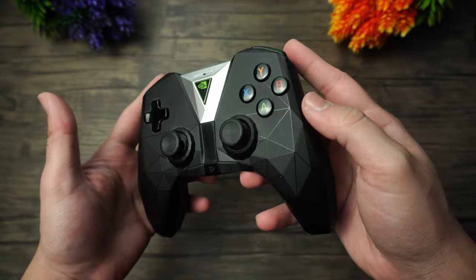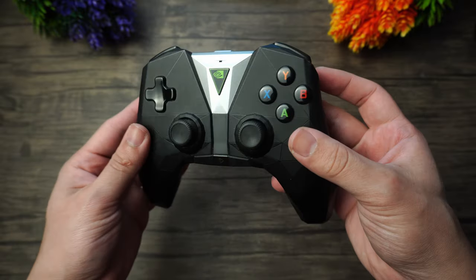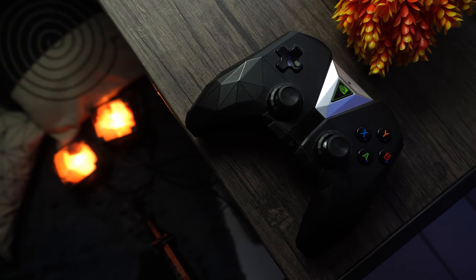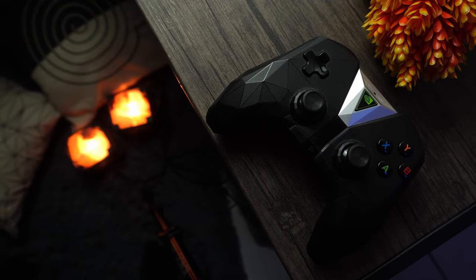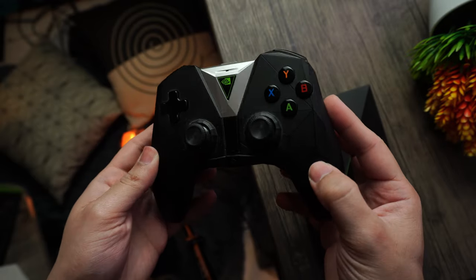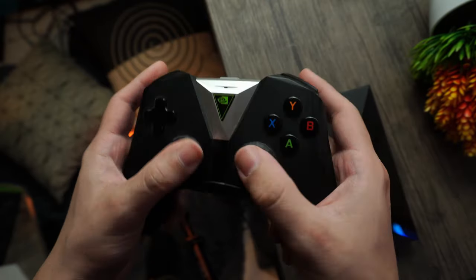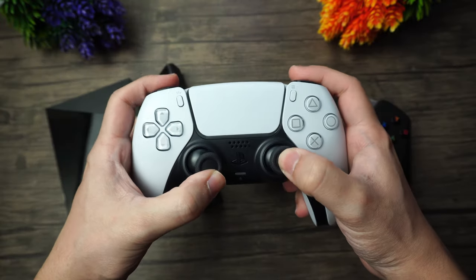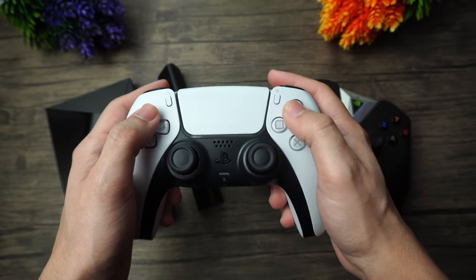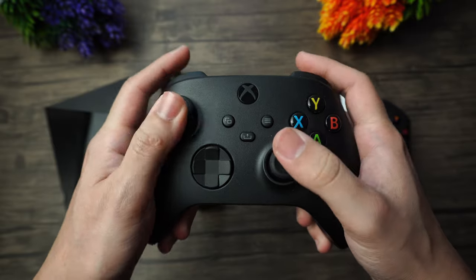The Shield TV Pro doesn't come with the Shield controller anymore, so I did have to buy one separately. It's a uniquely shaped controller that looks uncomfortable but is actually quite nice to use, with an almost perfectly flat surface, one of my favorite D-pads on any controller, and some nice triggers too. Battery life has been degrading over time since it's an older controller I bought used. However, you can use almost any controller you want with the Shield TV, including the DualSense from Sony and the Xbox Series X controller from Microsoft — both work totally fine.